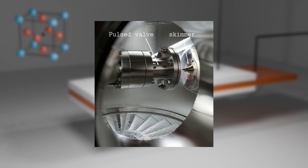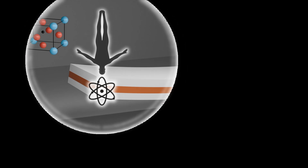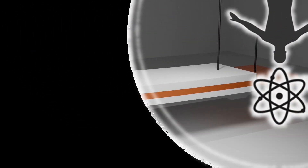Thanks to the piezo, I now have a pulsed valve in a vacuum chamber. I hope you enjoyed the video — don't hesitate to ask questions in the comments, whether about the crystal structure or the electrical connections, and don't forget to subscribe.